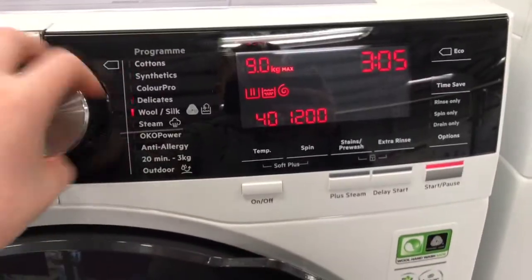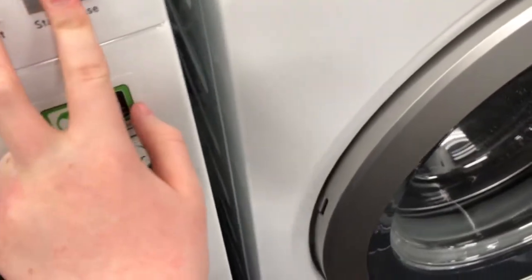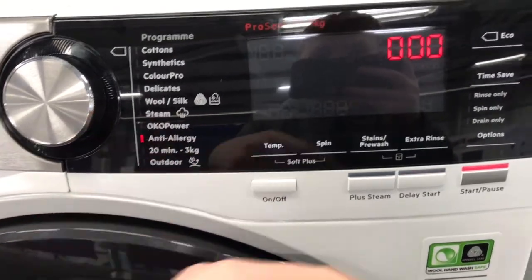That's simply service mode. If I enter it again: C09, C11 is the last error code. C08 is Oko power, which is 250 RPM with water in the drum — it will spin water. It's basically a leakage test.